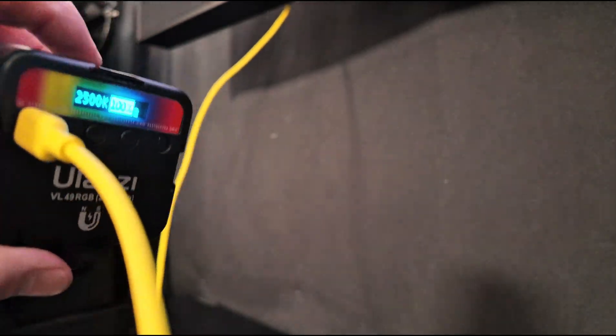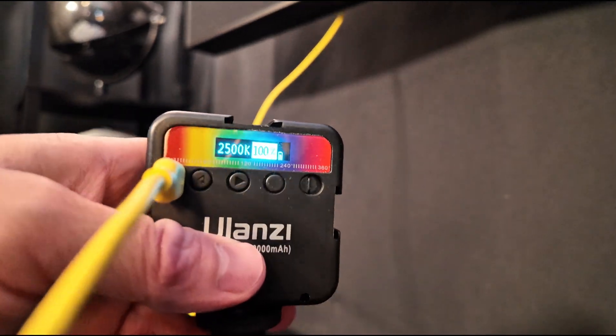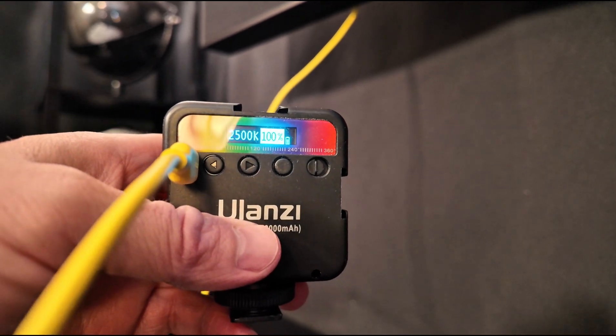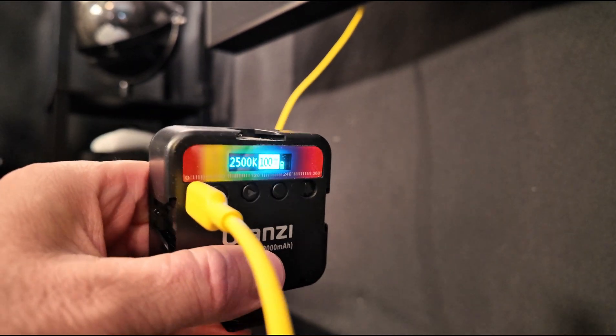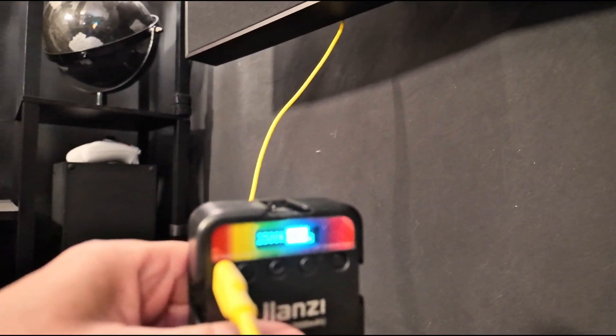I'm going to see if this still supplies power when the TV is turned off. I should have brought the remote control over. We can see it's live there, and we can see the TV is on. Turning it off now — still live. This is the same as the USB-C — does exactly the same with the camera plugged into it. So the telly is off on standby and it is still supplying power.